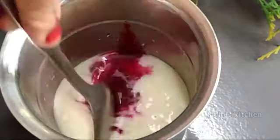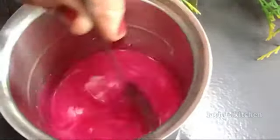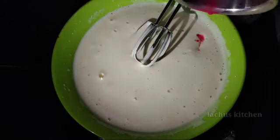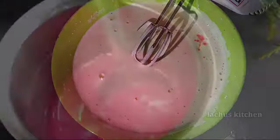We are going to add the pink color. I am going to add it with red color — about 3 to 4 drops — to make the red velvet color.